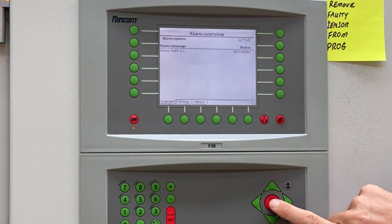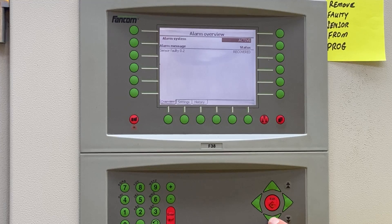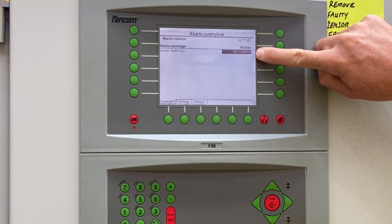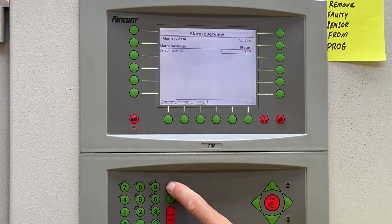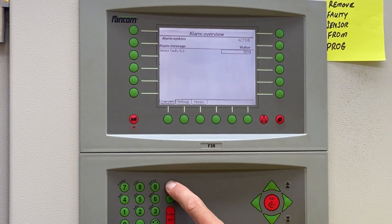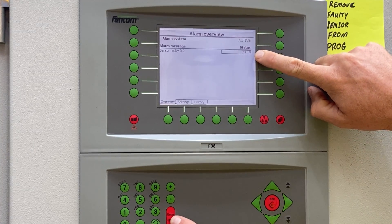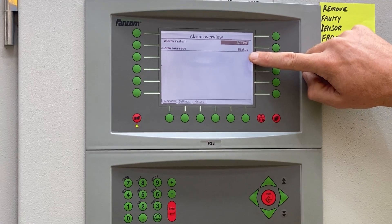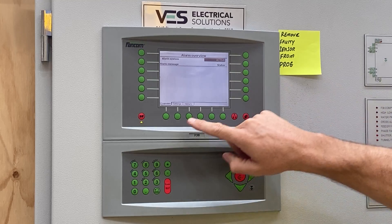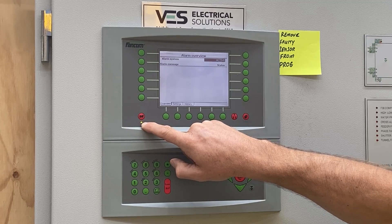If we hit the edit button once, the black box comes up on our screen and we can push the green down button once. When we hover over the recovered sign with our black box, we can press the negative or positive value to scroll through until the text says 'seen', upon which we hit enter and the alarm condition is no longer. You will also note that the flashing alarm light has now gone solid green, which means there are no alarms present.